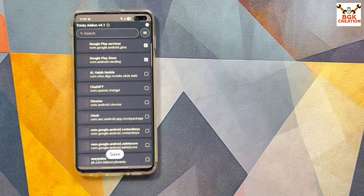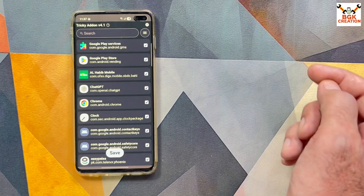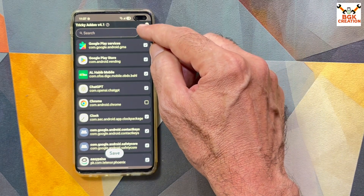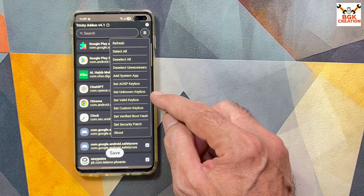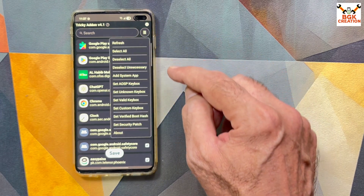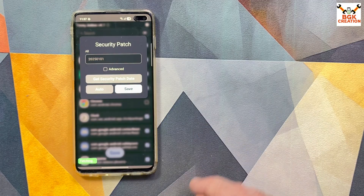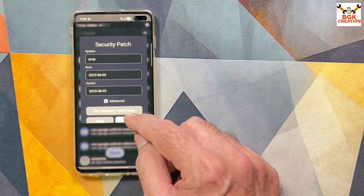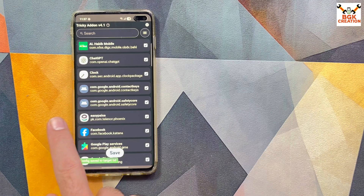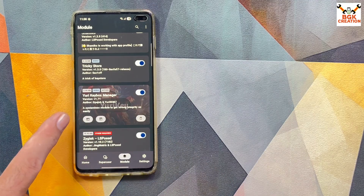Go to Tricky Store and tap Open. Tap the three lines at the top right, tap Select All, then tap the three lines again and tap Deselect Unnecessary. Tap the three lines once more and tap Set Valid Keybox. Valid Keybox set successfully. Then tap the three lines again, tap Set Security Patch Change, tap Get Security Patch Date, and tap Save twice. Then go to Yuri Key Box Manager and tap the first option.